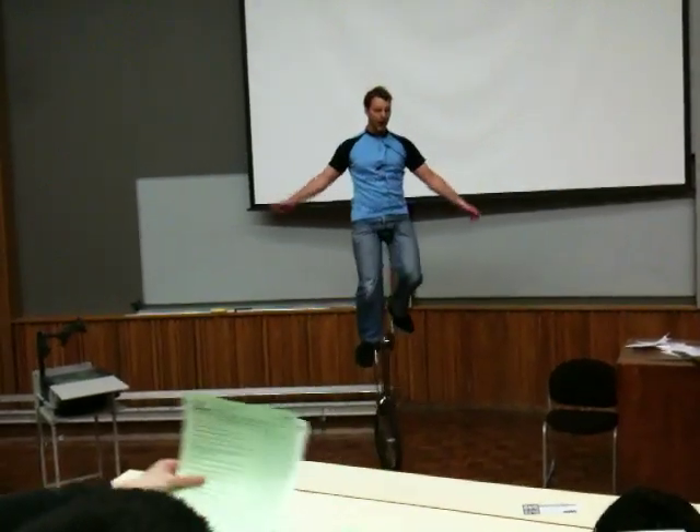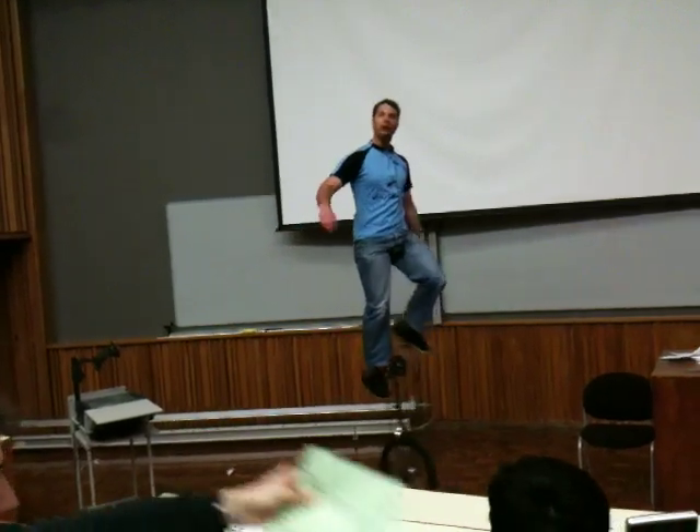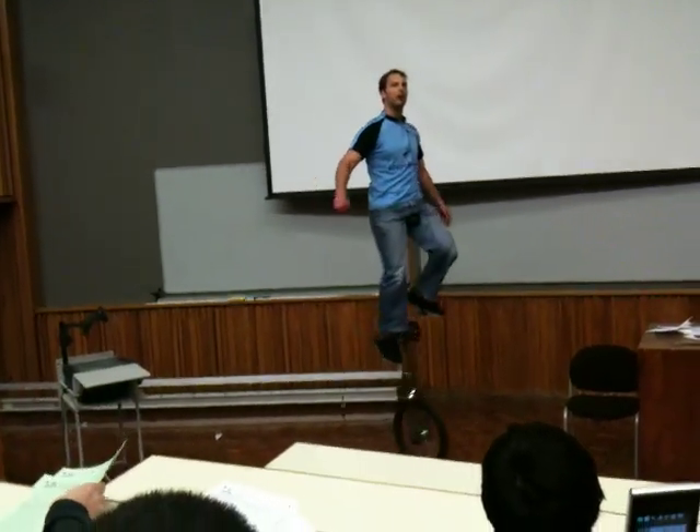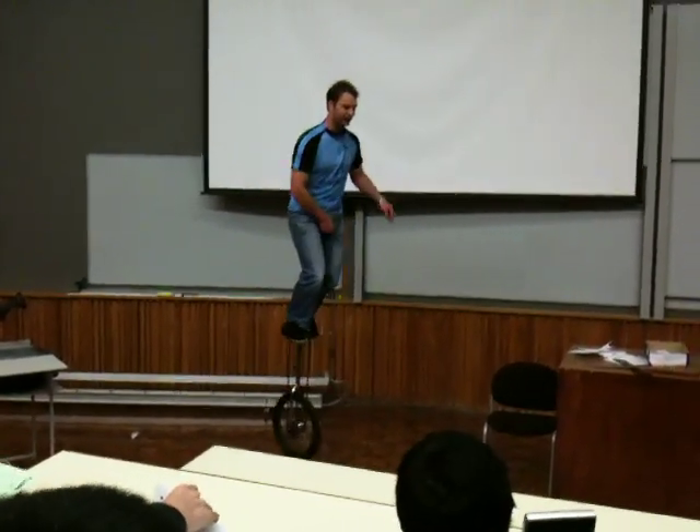Otherwise, have a great exam, and if you've got any queries, I'll post a box and you can ask by email. So thanks very much, have a great exam, and I'll catch you next year.